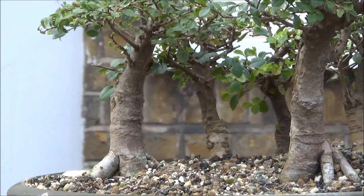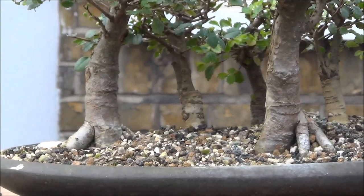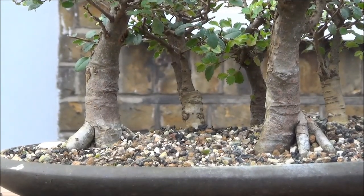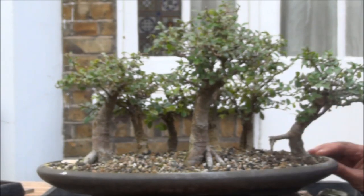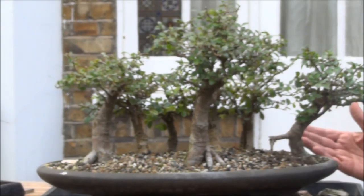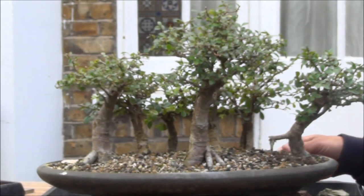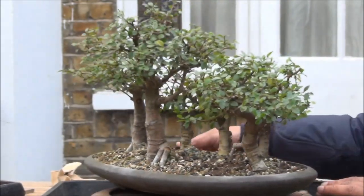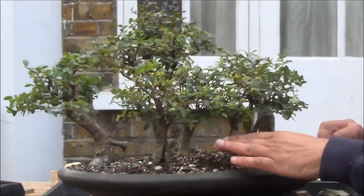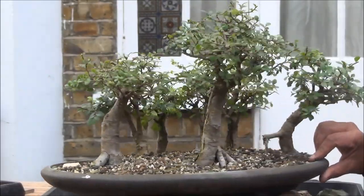This is a close-up of the pruning work, and we'll zoom out to have a look at the whole composition. In this group planting there are seven Chinese elms: three large ones at the front, three smaller ones in the middle, and a fourth one slightly set back. I'll give it a quick turn — you can see from this side these are the four smaller trees at the back, and we are now back to the front.